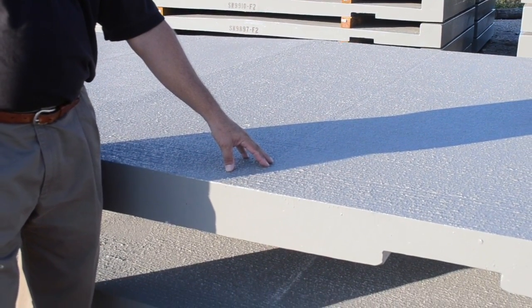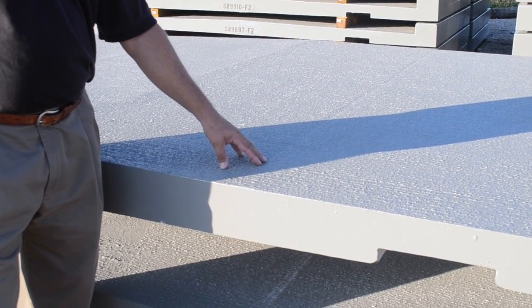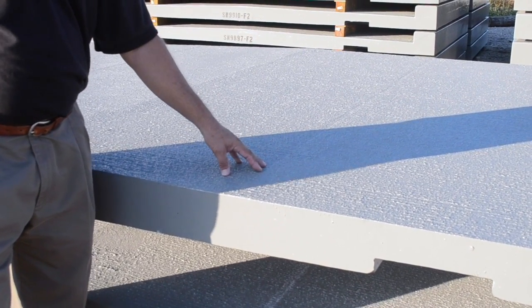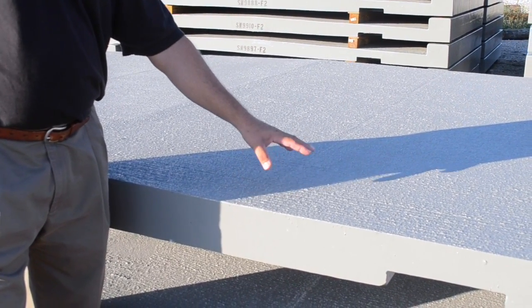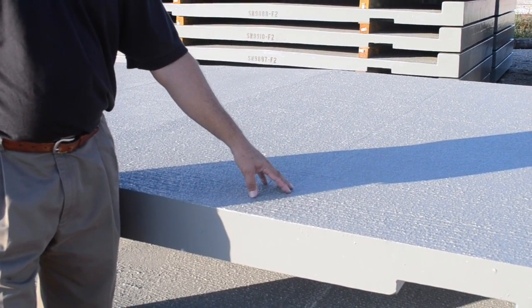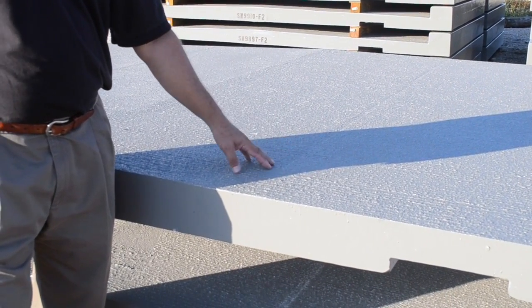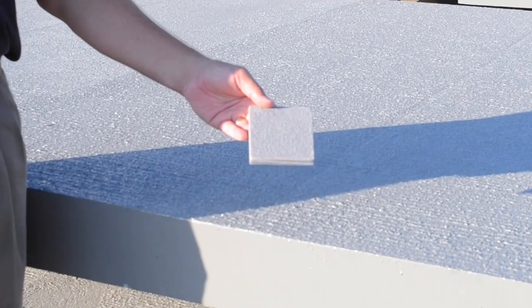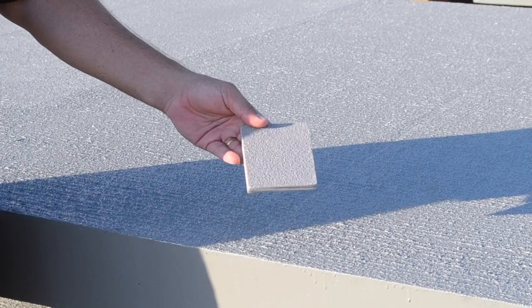All of our fiber span deck panels come with a shop-applied overlay — a non-slip wear surface that provides the correct amount of friction for users and comes in a variety of colors. This one is the low-traffic version of the wear surface, chosen by the owner for their more rural location at a slightly lower cost. We also have a high-traffic version in polymer concrete, available in various colors, used in higher-traffic and urban areas.